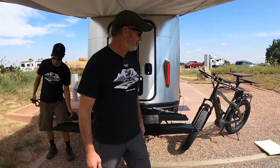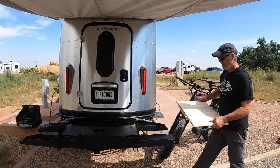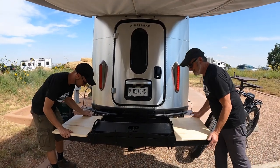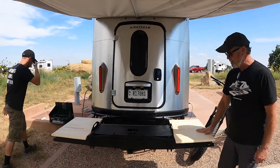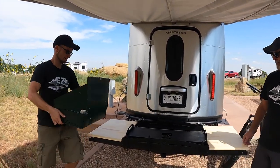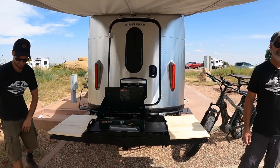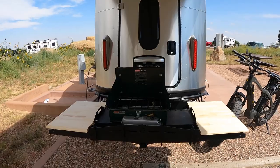When it's time to make dinner, it makes a nice little cooking surface. I was ready for some burgers. That's my favorite part.